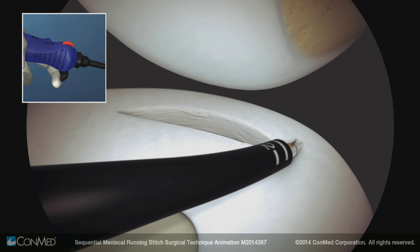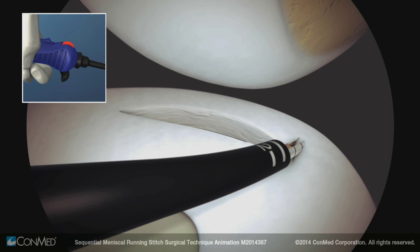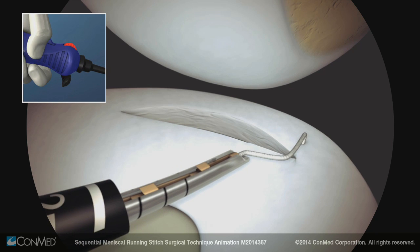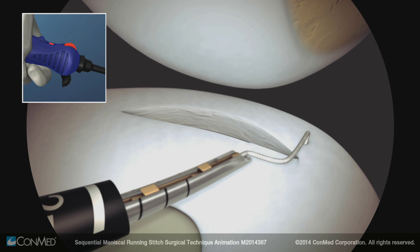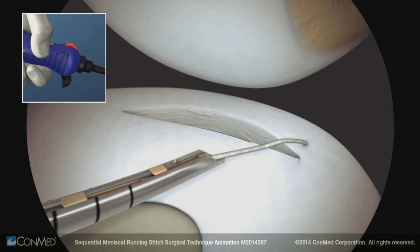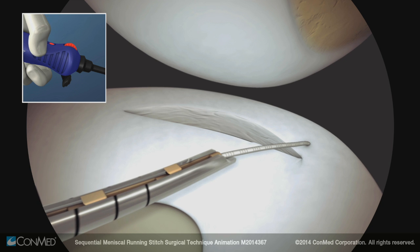To place the first implant, pull back and release the trigger to deploy an implant. Withdraw the needle from the meniscus and move the switch backwards to the ratchet position to tension the suture. The red dot should be exposed. Pull back on the device and reel the thumbwheel to tension the suture and ensure that the implant is set.